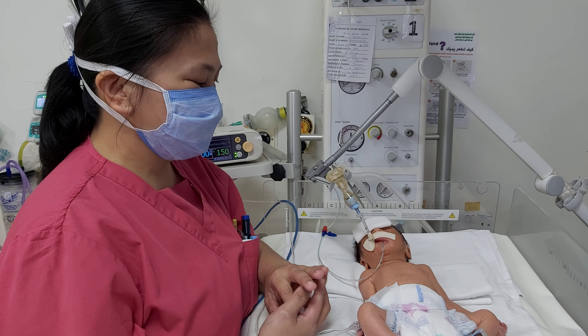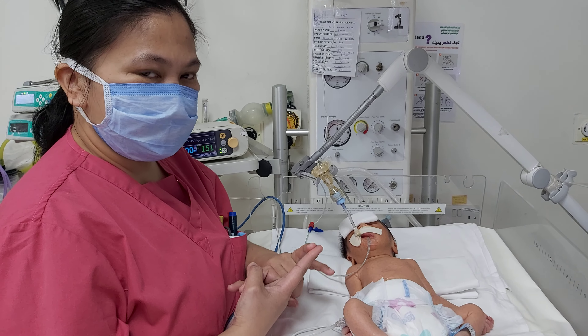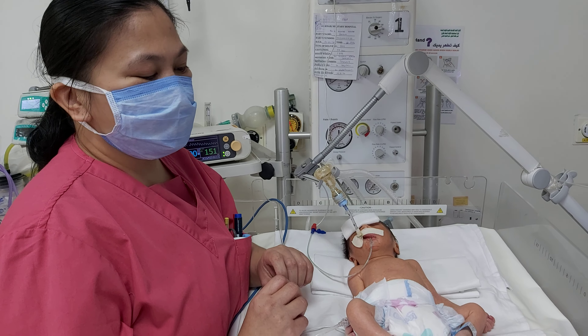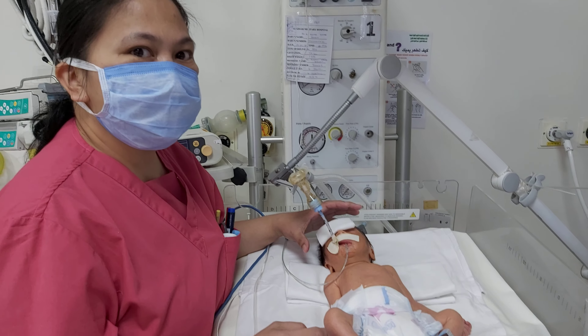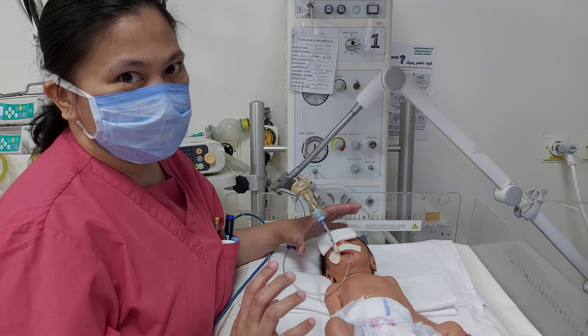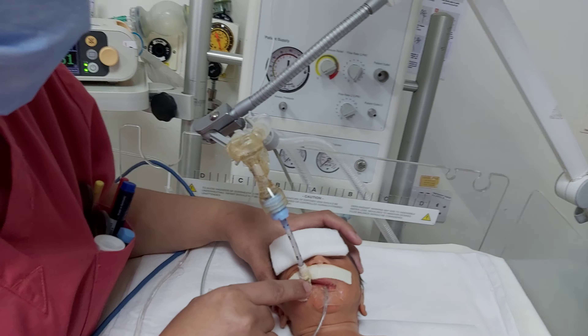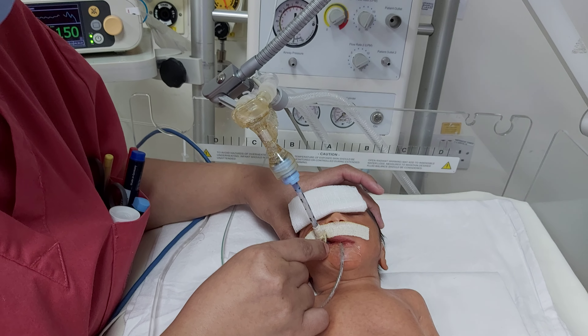The first one is the tip-to-lip distance. We have to know the weight of the patient in kilograms and then add 6 cm. So with this patient, who is weighing 2 kilograms, we add 6, so it becomes 8 cm. We will place the ETT at the 8 cm mark on the lip of the patient.